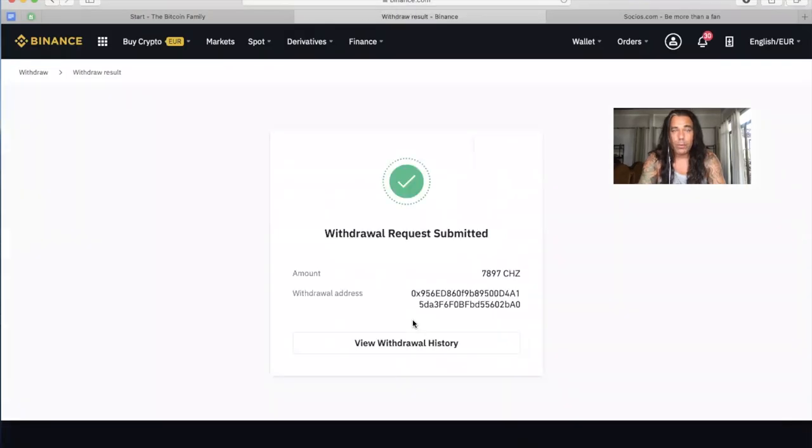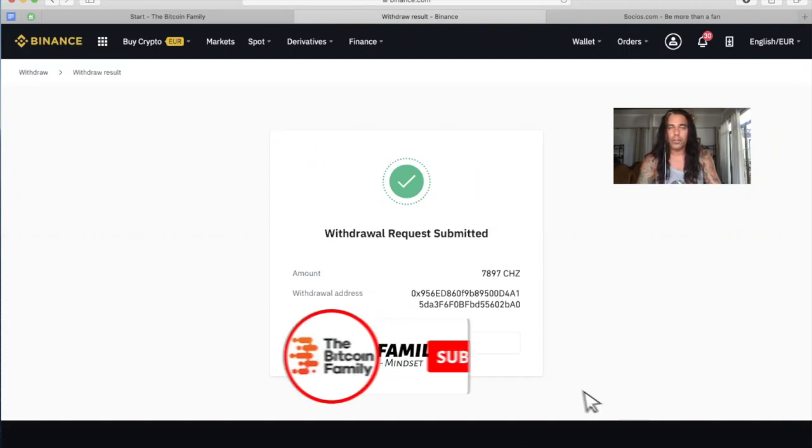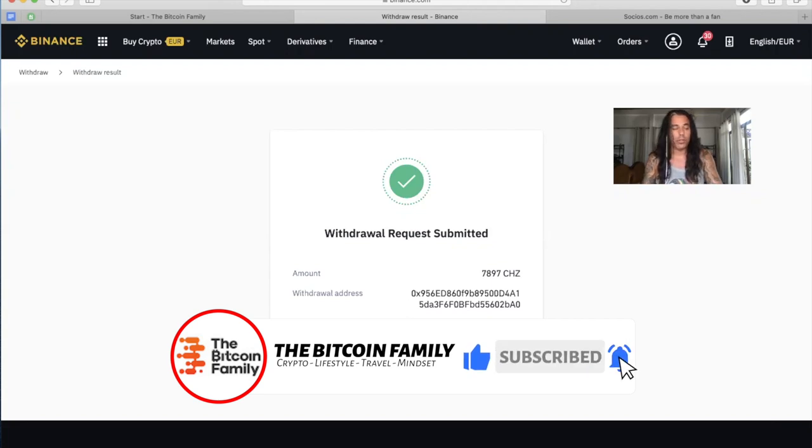I submitted with Google verification and email verification code, and the withdrawal request has been submitted. I will probably receive these Chiliz in my iPhone wallet shortly, and then I'll start to buy some Barcelona tokens. To summarize: you open Binance, buy some Chiliz with Ethereum, USD, or Bitcoin, then send the Chiliz from Binance to your Socios app on your iPhone. Then you have your Chiliz there and can start buying fan tokens. If anything is not clear, just post a comment below.